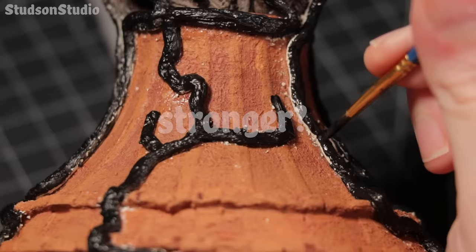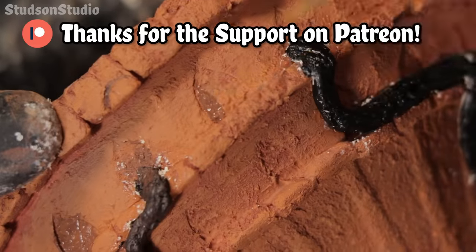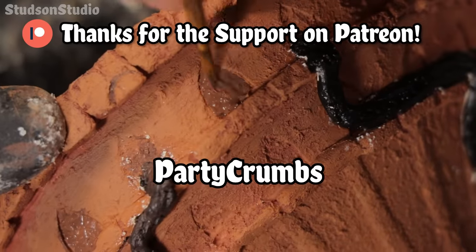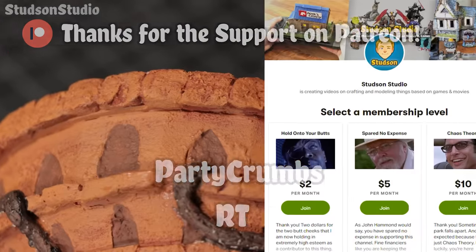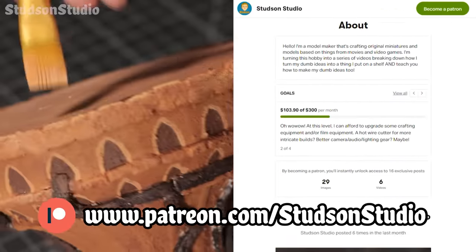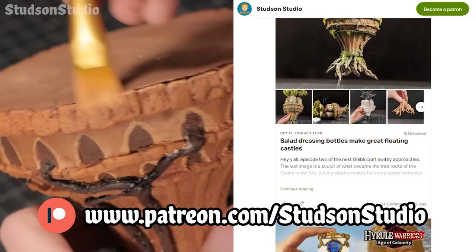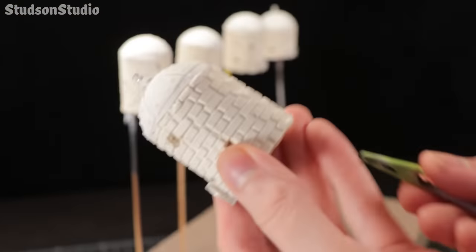Hey, you know what's even stronger than roots at supporting this castle? The two newest patrons that have joined in supporting this channel — shout out to Party Crumbs and RT. If you're interested in supporting my crafting efforts and getting a shout out, check out patreon.com/studsonstudio. I really love making these videos and I couldn't do it without the support on Patreon. Thank you, appreciate you.